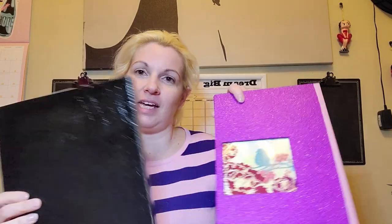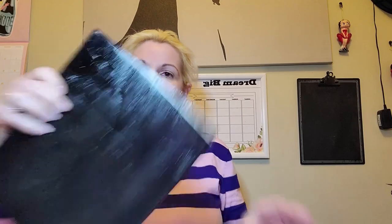Hi everybody, welcome back to my channel Made with Love. I made these two junk journal covers just having fun, trying to figure out how this all works and how to do the covers. Now I'm going to figure out the signatures, and I realized I didn't really do any proper measurements on these. I've had to fold these papers so many different times trying to figure out what size I need.